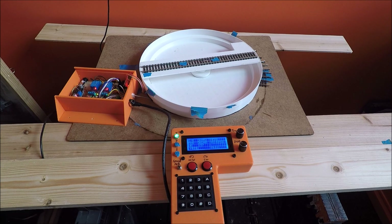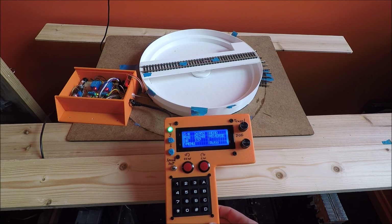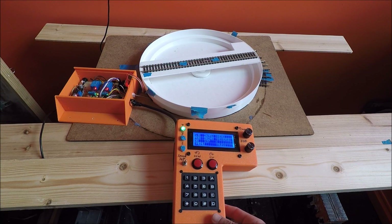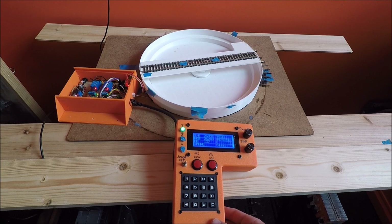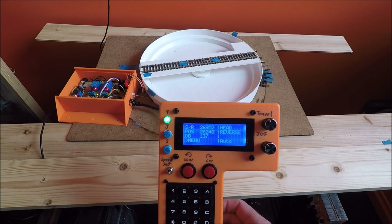In this video, I'm going to be going over the calibration settings and functions for this controller. These calibrations need to be run before you program any track locations, or else the track auto-move function really won't work well. This assumes that you've got your controller built, your turntable built, your base station built, and you've tested them all. This is just getting the controller ready to work with precision movement on your turntable.